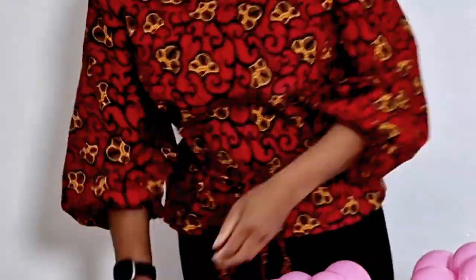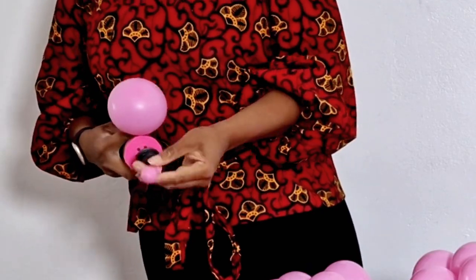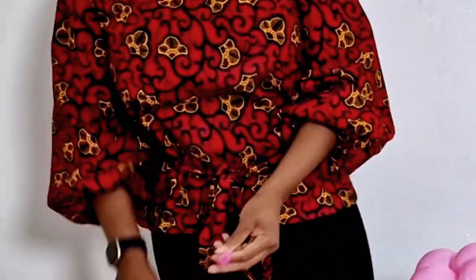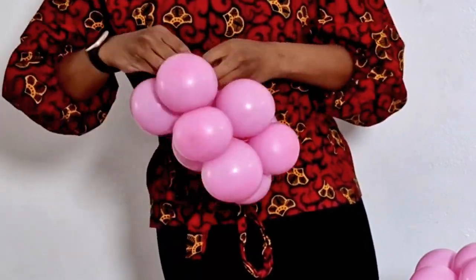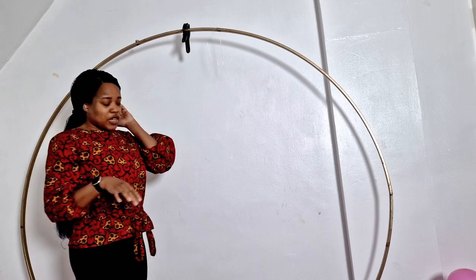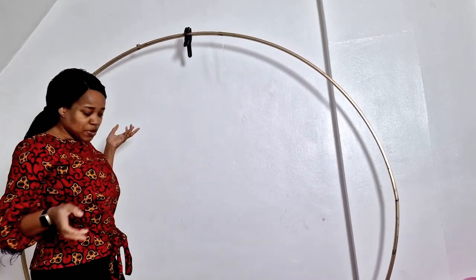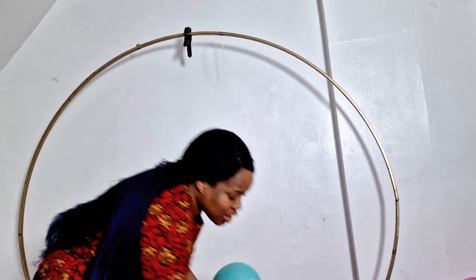For the 11 inches I only inflated them to about six, seven, maybe eight inches — that's it. So we're done inflating all the balloons and it's time to arrange them on the frame.